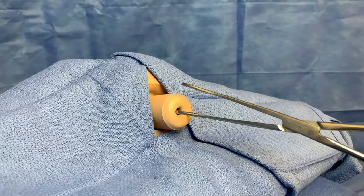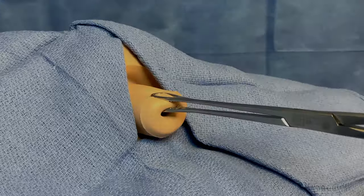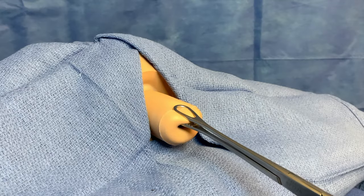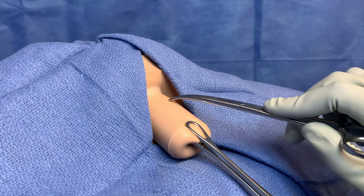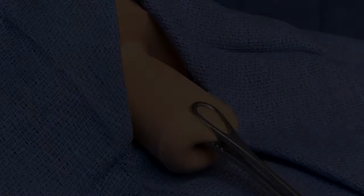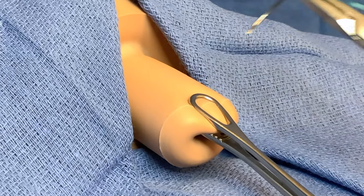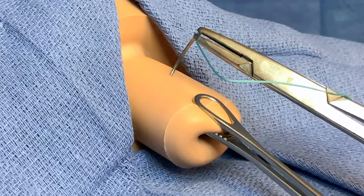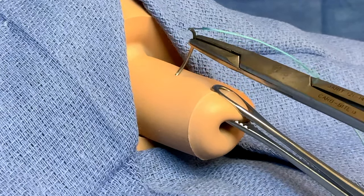The ring forcep is applied to the anterior lip of the cervix. With outward retraction, the cervical vesicle junction can be visualized. Downward traction exposes the area for the proposed suture. The needle is inserted just lateral to 12 o'clock, as high as possible on the cervix but avoiding the cervical vesicle junction.